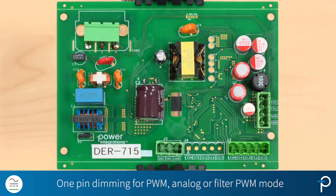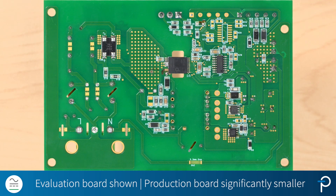Now moving on to the bottom side of the board. Since this is an evaluation board, the components are actually quite spread out for testing and measurement purposes. However, for an actual production board, the size will be significantly smaller.